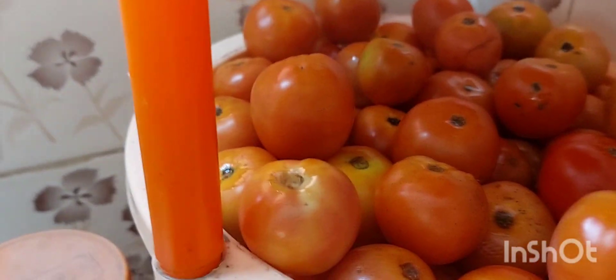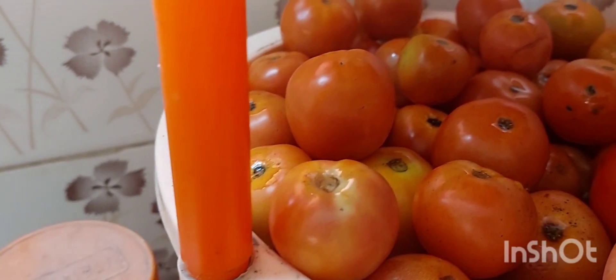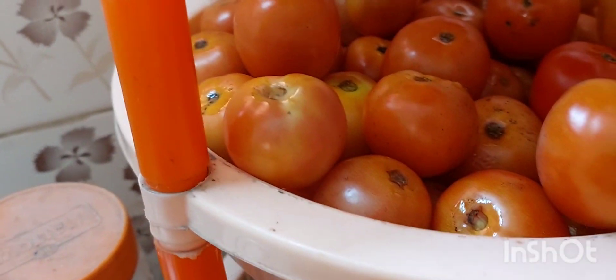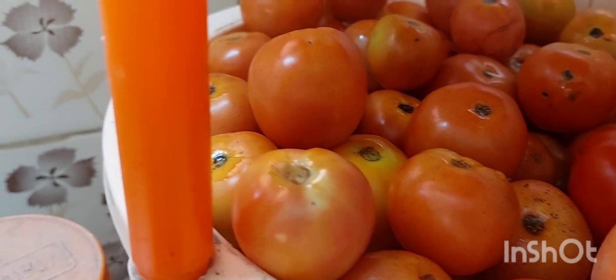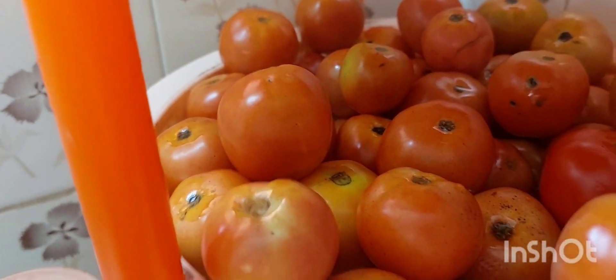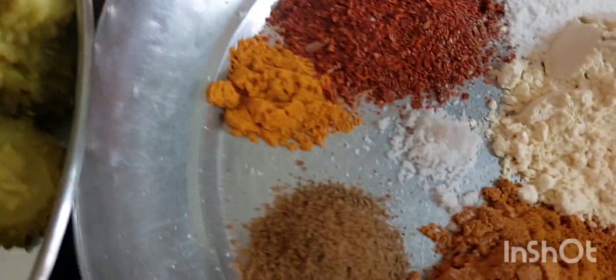I'm going to add the onion, chopped. I will add 1-2 tsp of oil. I will add 1 tsp of oil. If you have any questions, please comment.